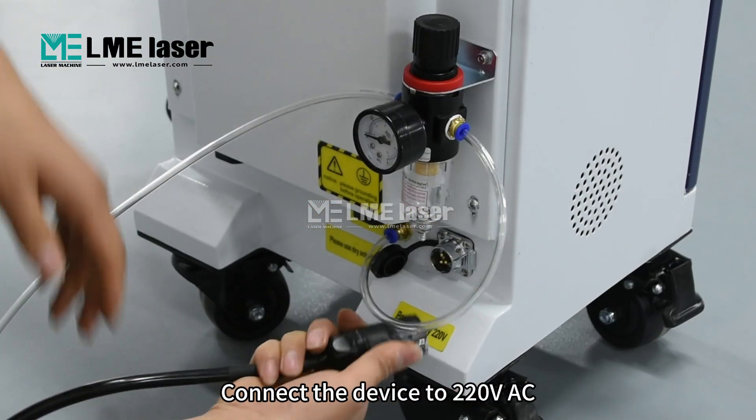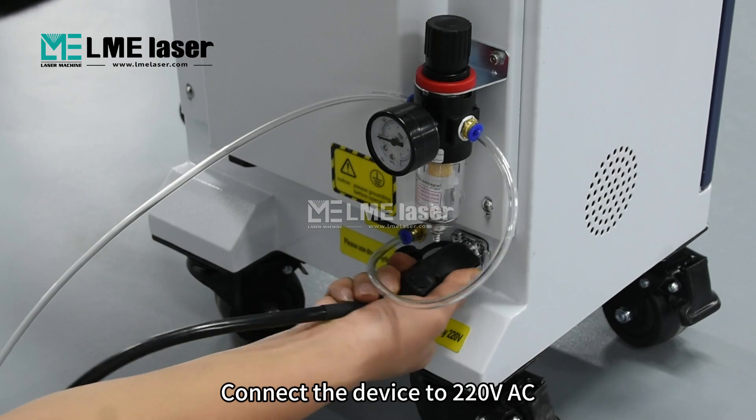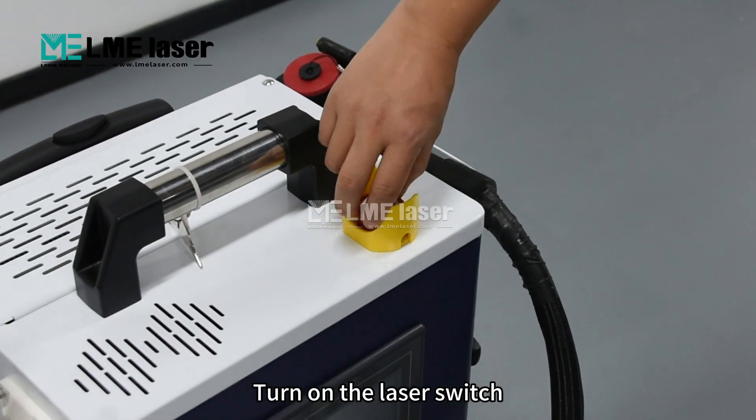Connect the device to 220 volts AC. Turn on the laser switch.